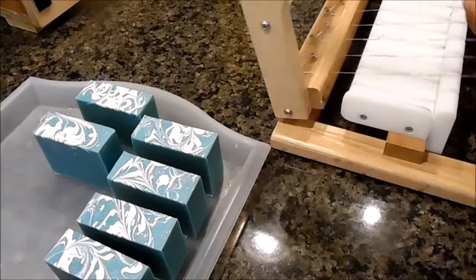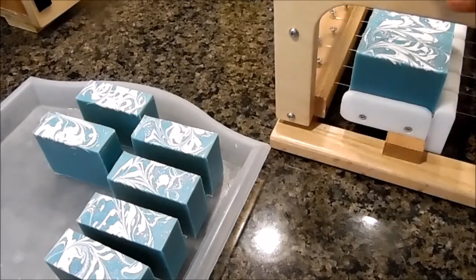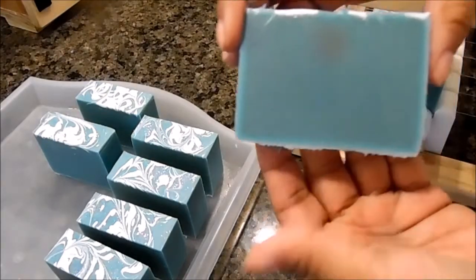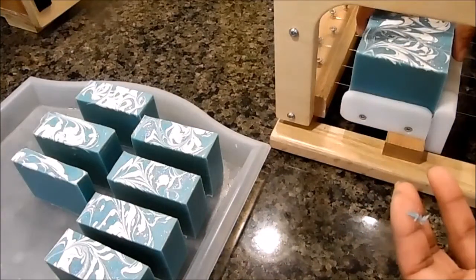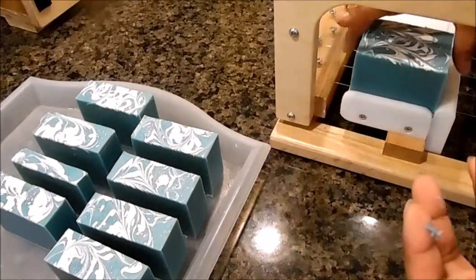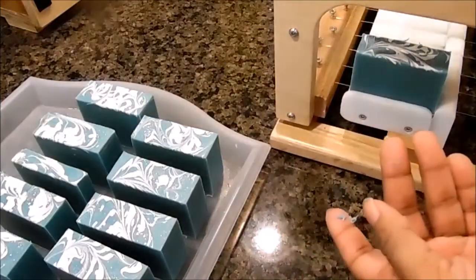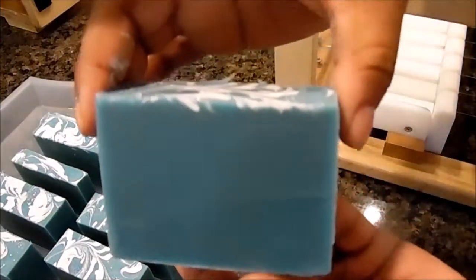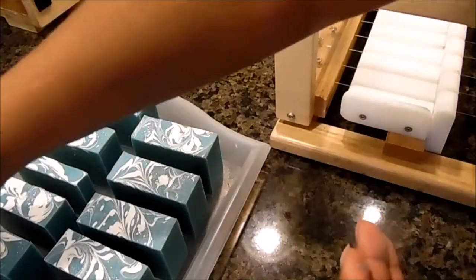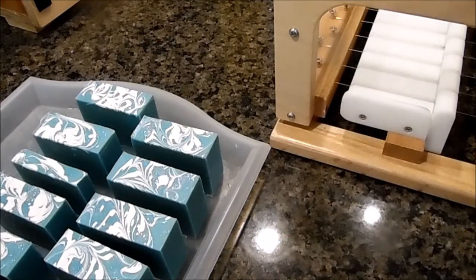There it is — so it's really not much to this one. I will put the scent description in the description box below so you can see what scents are in it. We're going to call this one Amazing Grace — it'll be ready May 7th. You can find us on the internet at www.SpaTreasuresOnline.com. We're on Facebook and Twitter as Spa Treasures. Thank you for watching and have a great day.